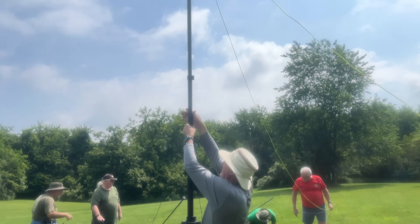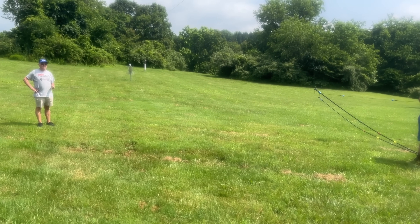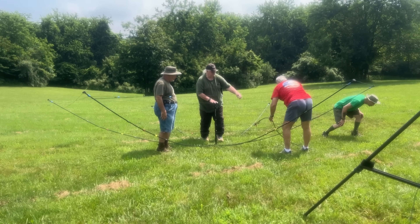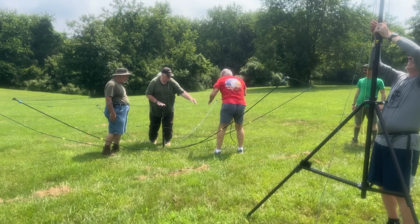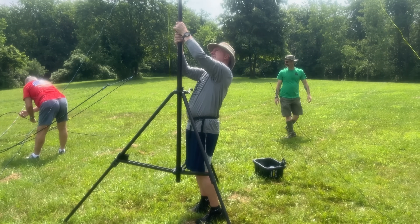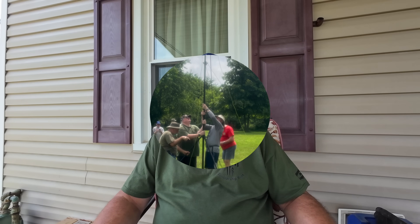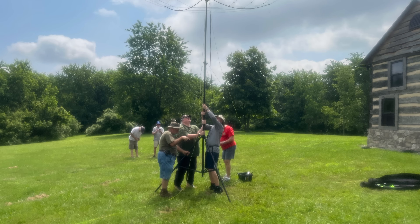I didn't do a full Field Day video — I didn't want to get the camera too involved with our enjoyment of the event. I just wanted to hang out with the ham radio club and do our thing. But here's a little clip of us putting our hex beam up and getting it in the air. It worked perfectly. It's a Buddihex — the club bought it last year. This is technically the third time we've deployed it: once for QRP Day at one of our ham's houses, once for Winter Field Day, and now for Summer Field Day.